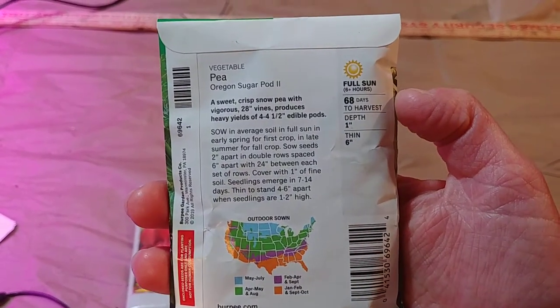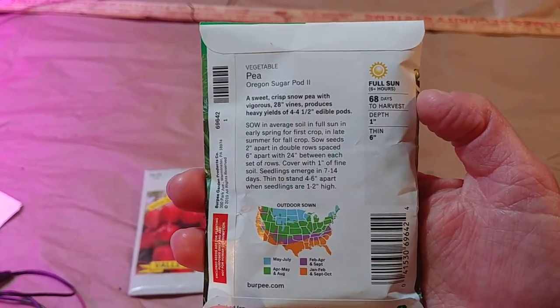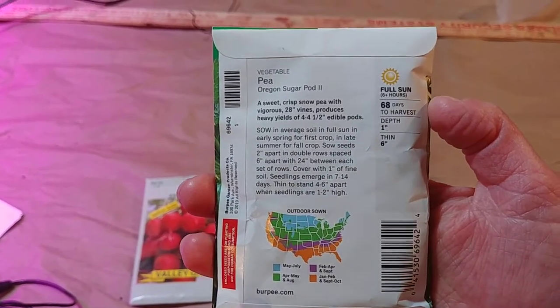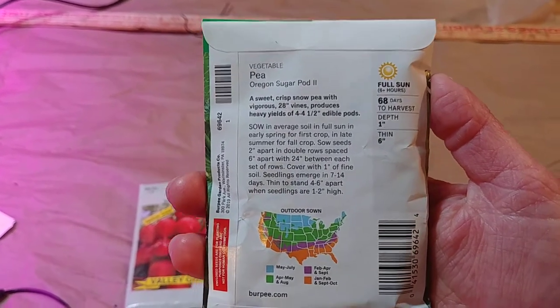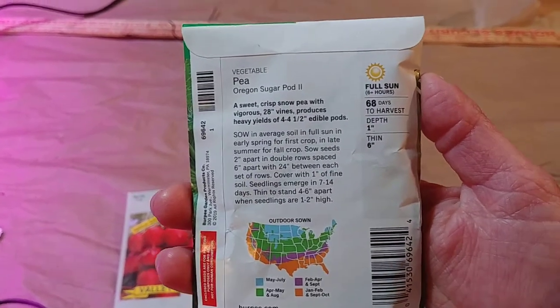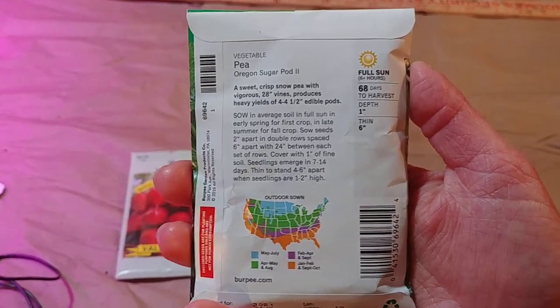This is 68 days to harvest. That is a general guideline — obviously with the weather it can be more or it can be less. But that generally means that from when you put the seed in the ground, it'll be 68 days to the first fruit you'll pick off it and eat.